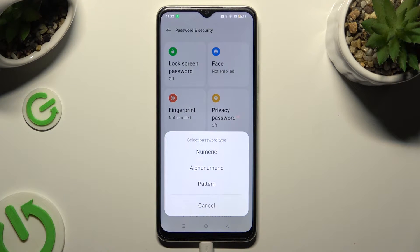And select one of those password types: numeric, alphanumeric, or pattern.